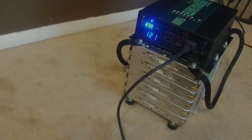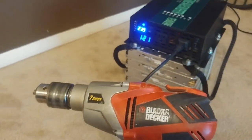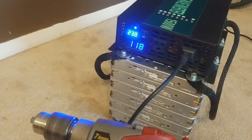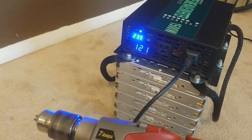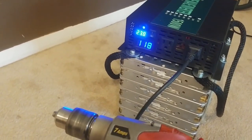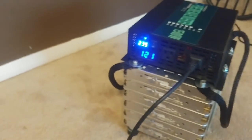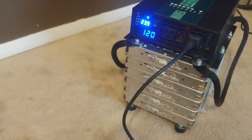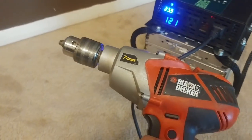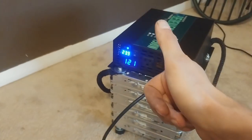Another test — I've got this Black & Decker 7-amp half-inch drill. Should be a pretty good test. It runs it — not bad. I don't think this system will run bigger power tools, but this is the highest-amp corded tool I have that isn't battery powered. It runs it — I'll call that a pass.